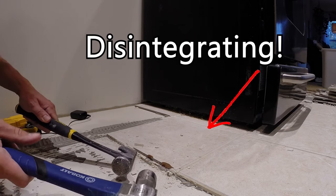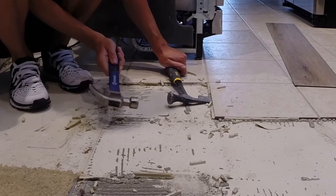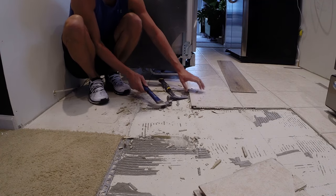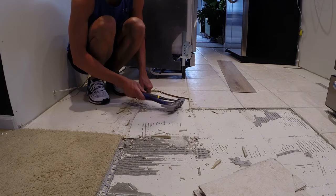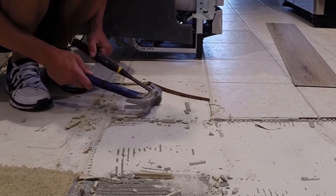It might take a few tries, but if you can break off the grout around the edge of the tile first, you should be able to start hammering your chisel under the tile until it basically pops up and breaks away from the floor it was adhered to. If the edge of the tile snaps, just try and start over from a different side or a different angle and see if you can get the whole thing to pop up in one piece.